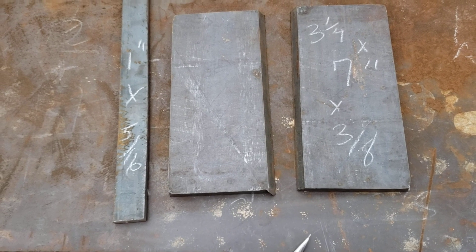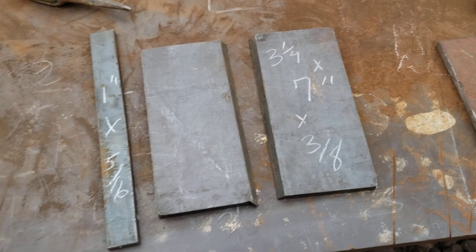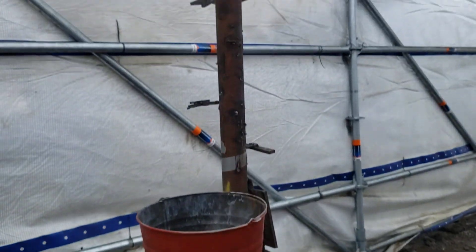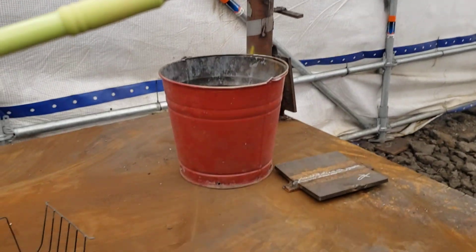This is an FCAW or MIG weld test. I've got it set up here on the table. The welder is getting ready to fit it up, and we're going to weld it over here on this piece of pipe on the end of the weld table.